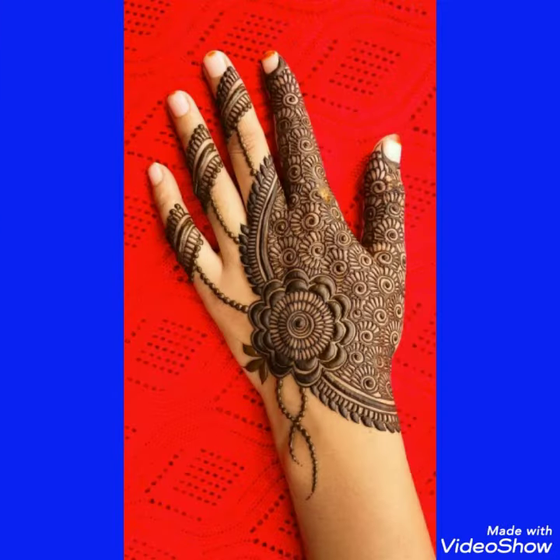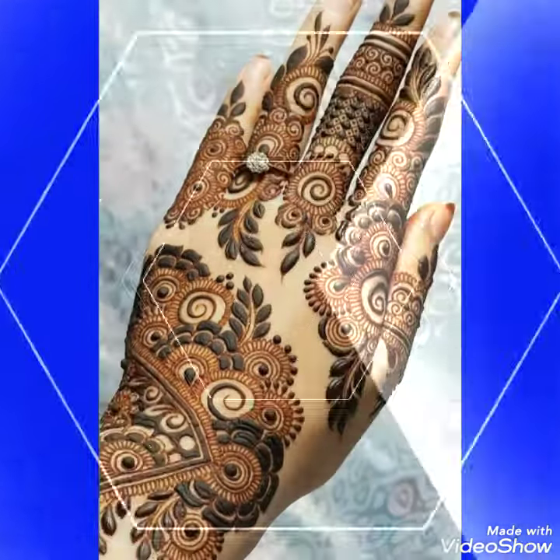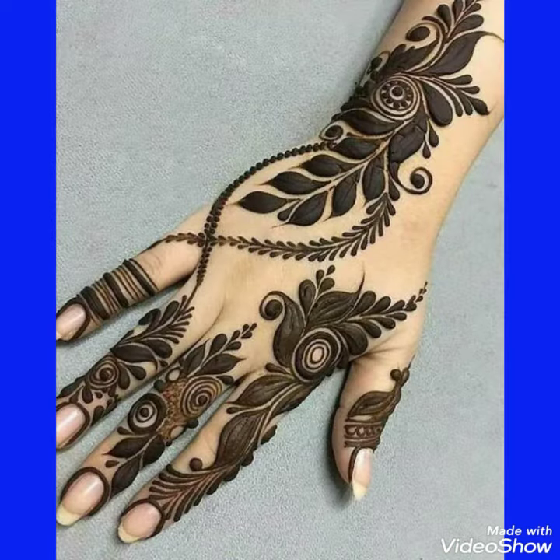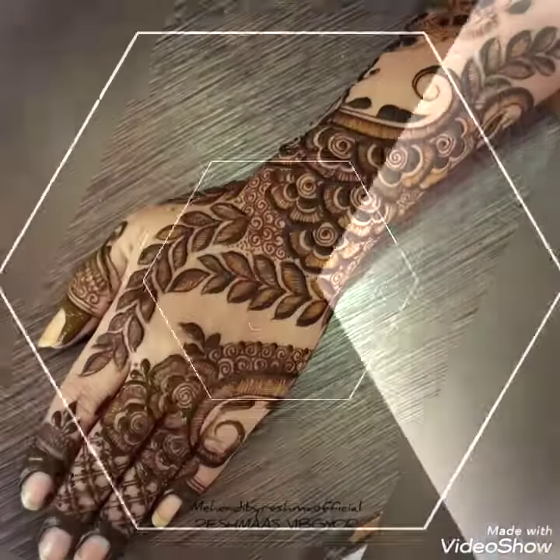Friends, if you like the videos then don't forget to subscribe my channel. Don't forget to tell me in the comment section how was the video and how was the design, and also suggest me in the comment section which type of mehendi design you want to watch on my channel.